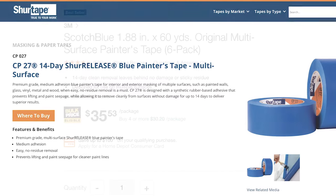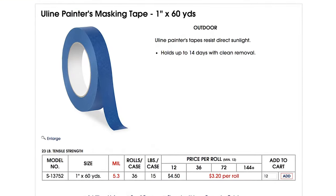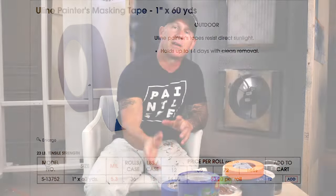Now I'm going to talk about release. Every tape has a release time, and what that means is the tape is recommended to be pulled up and removed from the surface in X amount of days. Blue tape — all the blue tapes I researched — have a 14-day release time, so you need to pull it up from the surface within that period of time. If not, the adhesive could dry to the surface, it could leave residue behind, and the paper itself could splinter. That is a real pain in the neck.